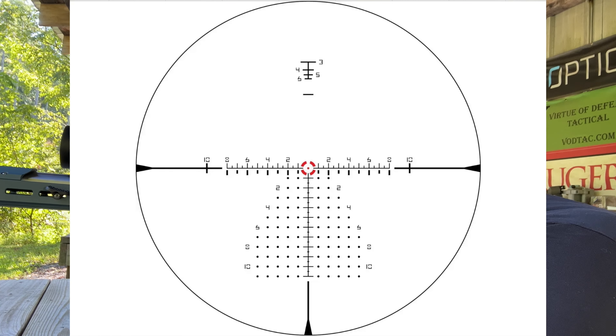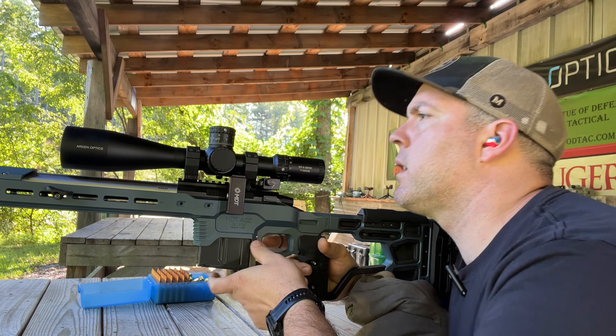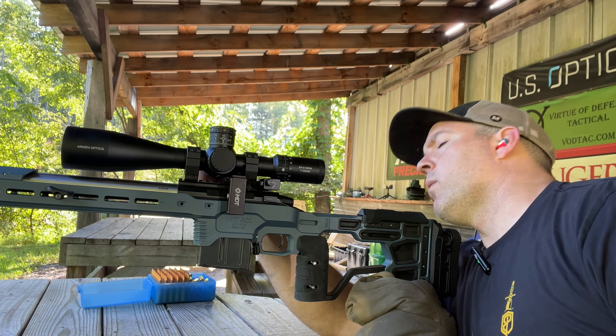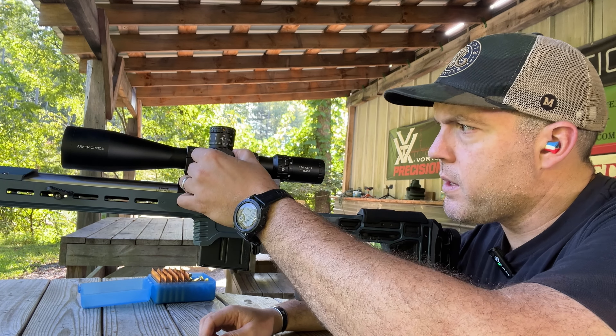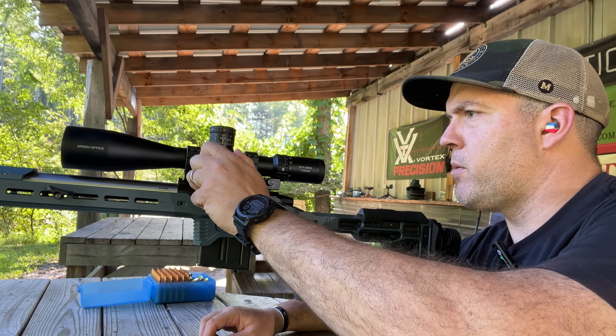It's an interesting reticle — it's got pretty big numbers. I'm about one and a half mils low and one mil right. The turrets are nice and smooth, but the parallax is a little tight and it's hard to tell where the arrow is for the parallax indicator. The illumination dial is super tight too.